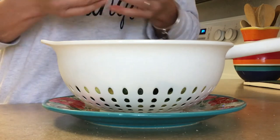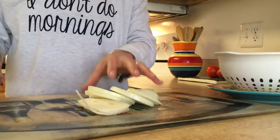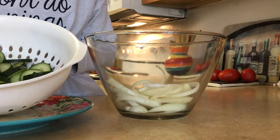While we're waiting for the cucumbers, we are going to slice up one onion just like this. Now place your onions into a bowl.